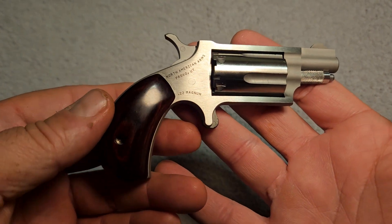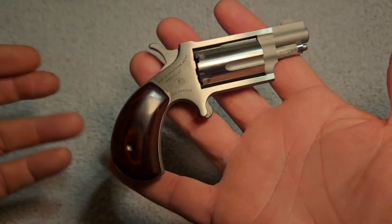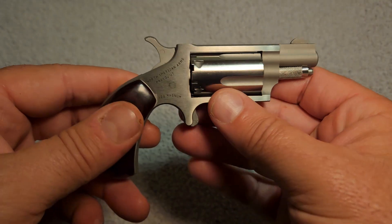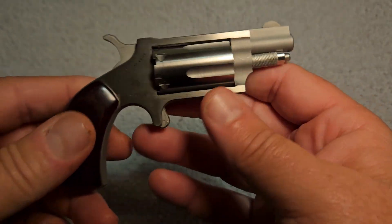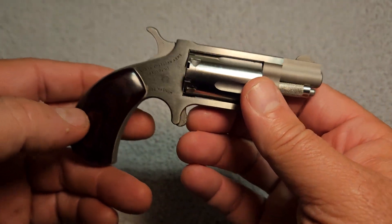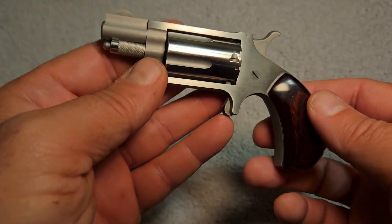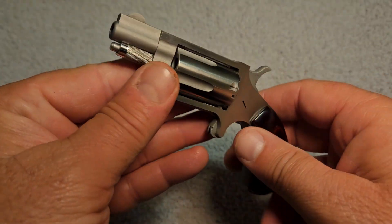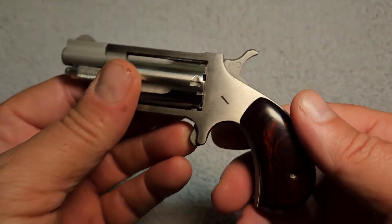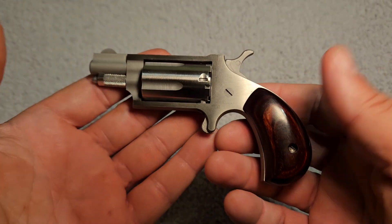They must have sold about a zillion of them. I think about everybody who's hardcore in firearms has bought one of these and owned one. I figured if anybody's watching this channel, they probably figured I owned one of these, and I was going to do a video on it because a lot of people love them. There are cult followings of these things. I actually have a friend who has got every one of them ever made — a whole shelf in his safe devoted just to these little North American Arms miniature revolvers. These things are really well made.